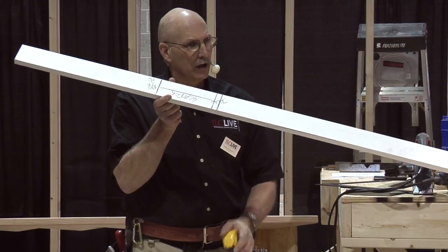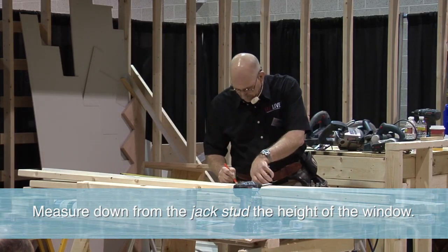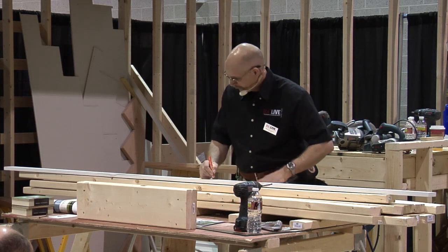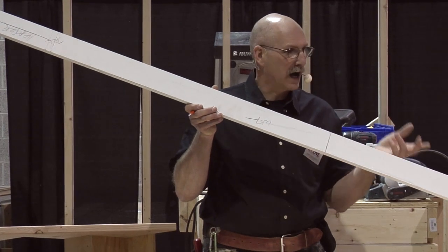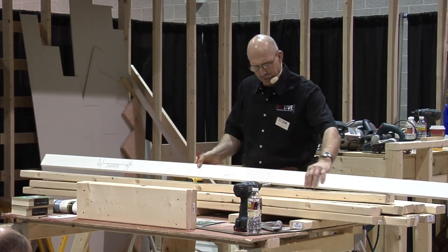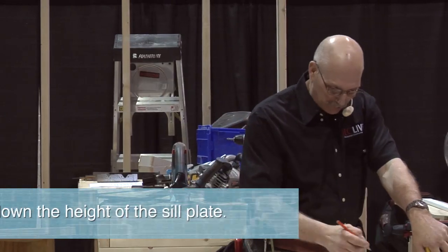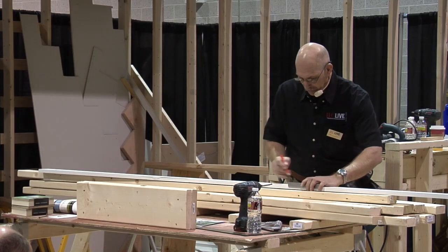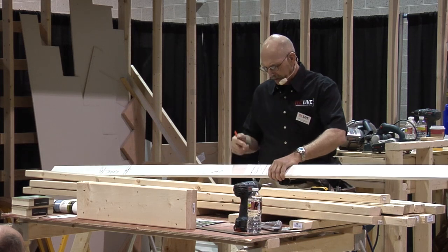Here's the top of my jack stud. Measure down the RO of the window — in this case, three foot and one half inch. So I'll mark down three foot and one half inch, and this is a W7 size window. What's this mark? Top of my sill plate. You want to do a double sill or a single sill? Double? No problem. I'll take and measure down three inches for a double — you can do that with your speed square — and I'm going to put a mark for each one. There's my sill, the sill of the window.